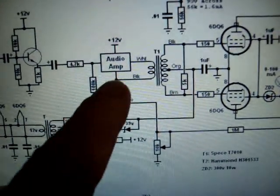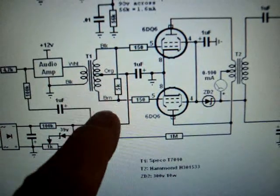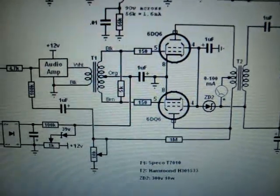This is like an 8-watt amplifier, which doesn't even use a watt to drive these guys. Anyway, that's the output of the 6DQ6s.